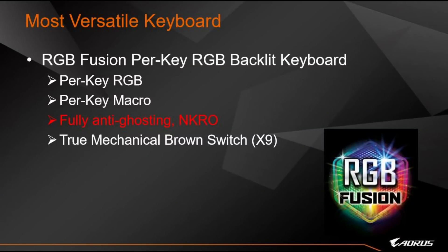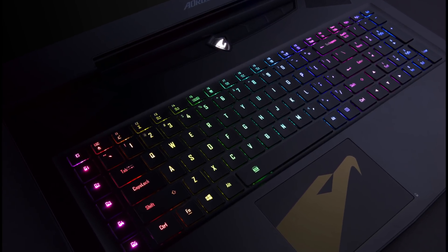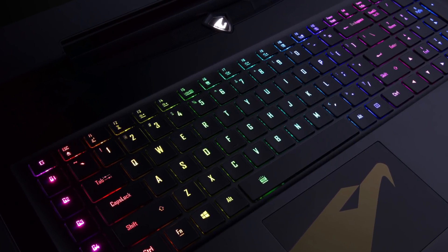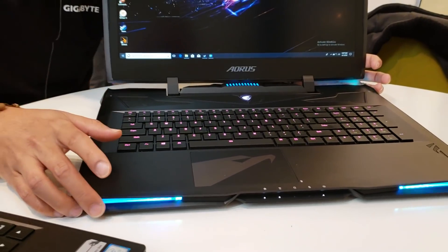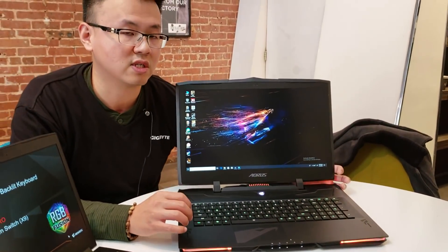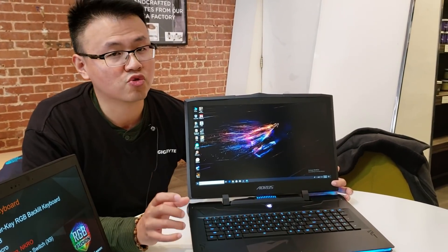We've enhanced the keyboard to be fully anti-ghost — N-key rollover — so it will never miss any keystrokes in game. All the features of this keyboard are preserved: per-key RGB backlight, per-key macro, and on the X9 it's a true mechanical keyboard with brown switches. The travel distance has been re-tuned to be shorter, making it extremely suitable for FPS games.